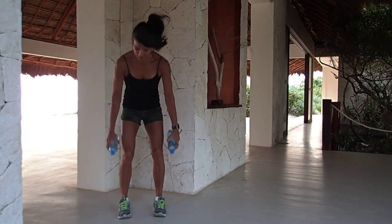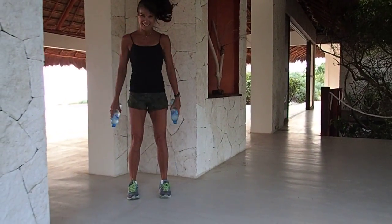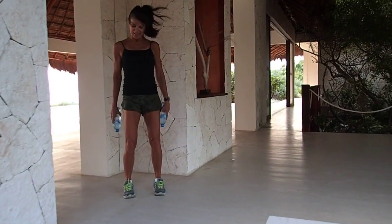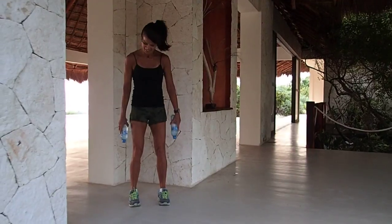Squat, tap — eight, seven, six, five, four, three, two.